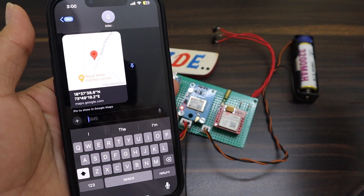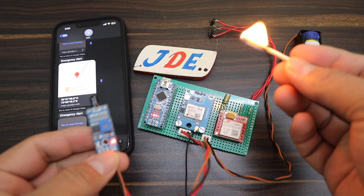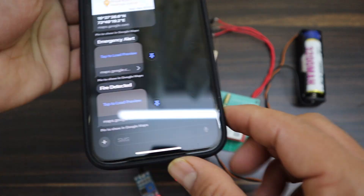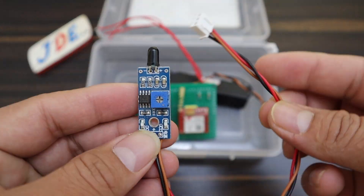Hey, hi friends, welcome back to our channel. In this project, I will demonstrate this GPS tracker device with fire alert. If any fire alert is generated in any house or anywhere, then the GPS sends the proper GPS location and fire alert message to your mobile phone. Okay, let's go and start to make this project.